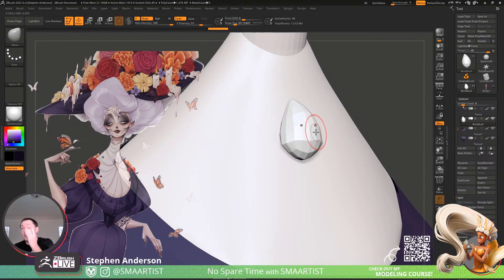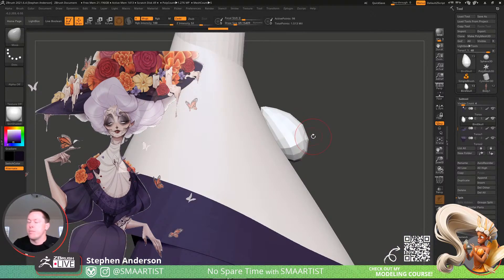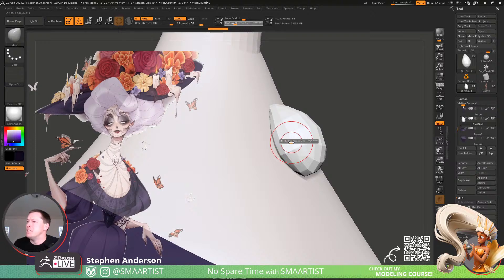Good grief, I keep getting something in my eye — I've been getting something in my eye frequently over the last few days and it's driving me nuts. It's like there's no wind movement, nothing happening — just stop, okay.